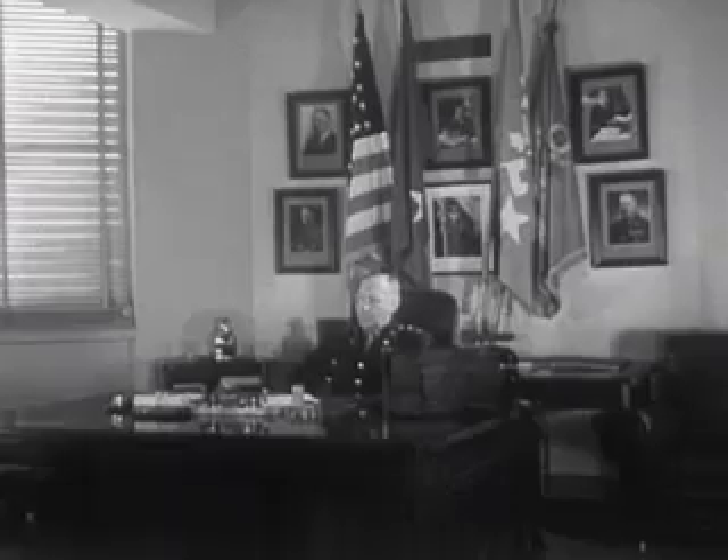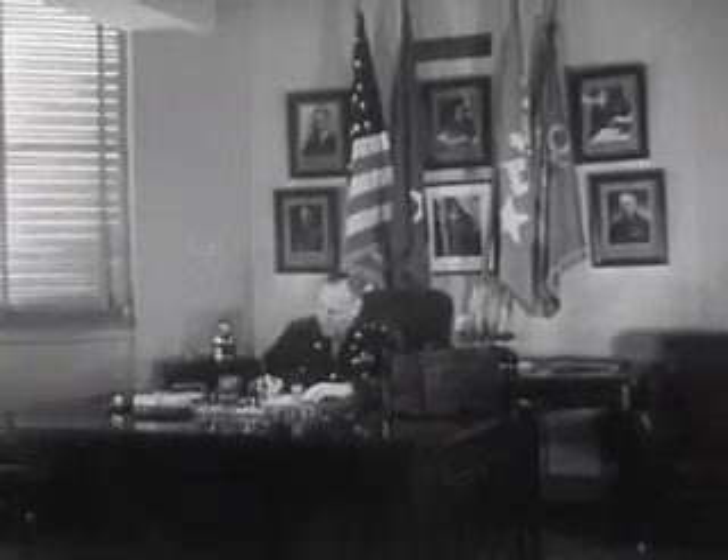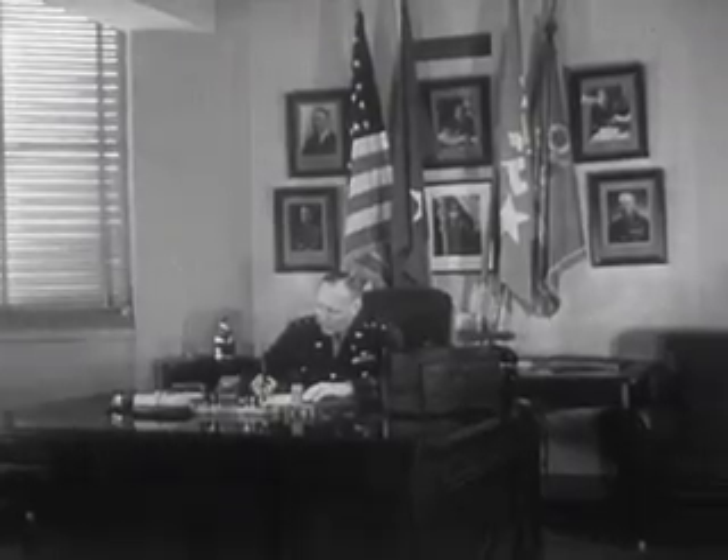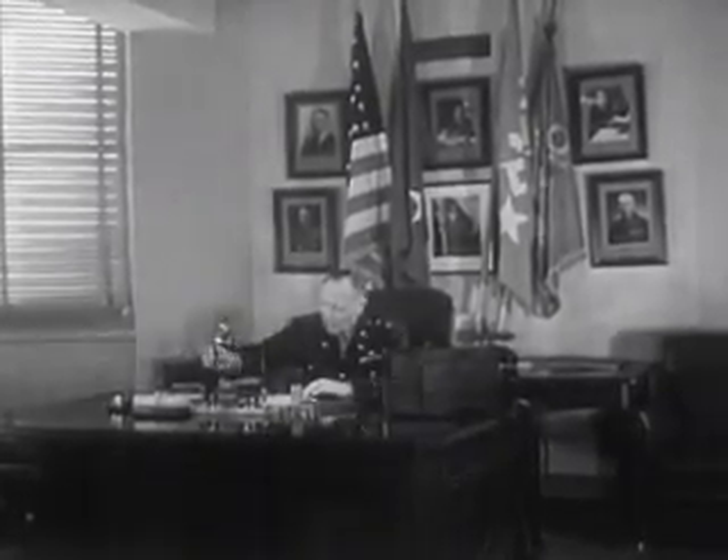Perhaps one of the most important messages ever issued is the one you're about to hear from Major General Harry C. Ingalls, Chief Signal Officer of the United States Army.